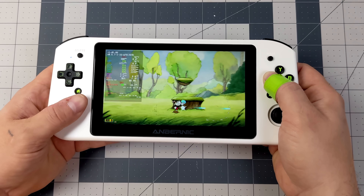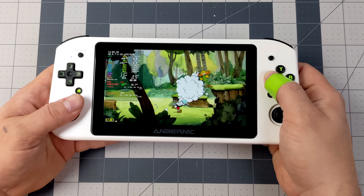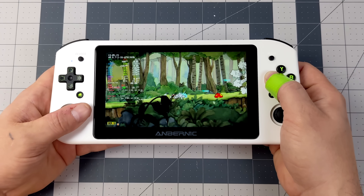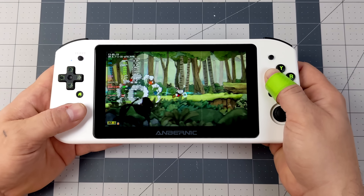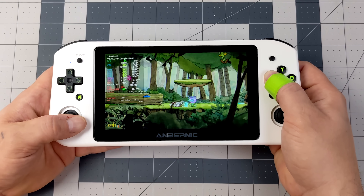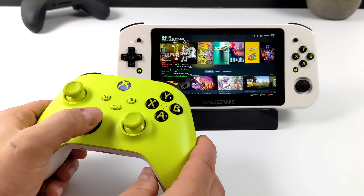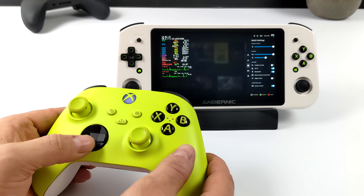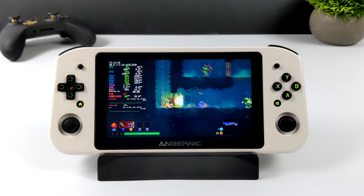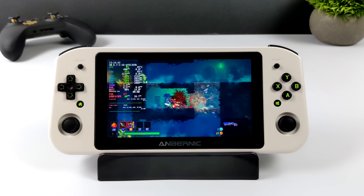First up is Cuphead. There aren't many settings to change in the game itself and I haven't enabled anything extra from the Steam menu. It's an easier one to run — it's been on the market for a while and optimized over the years. I've had really good luck running it at full speed on very low-end hardware, so going in I was pretty sure the Win600 would handle it fine. Next on the list is Dead Cells. I didn't have to enable anything from the menu or game settings — it just runs at 60 on this device, another 2D indie game that works really well on lower-end hardware.